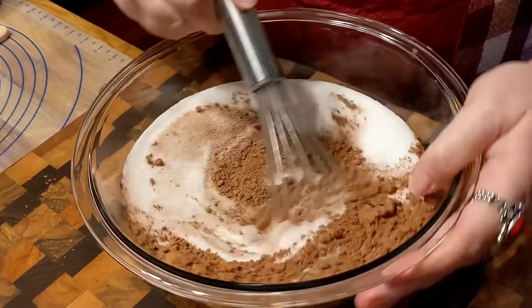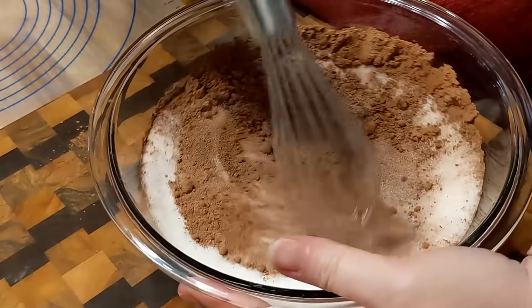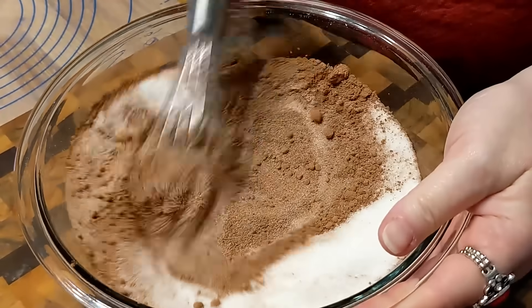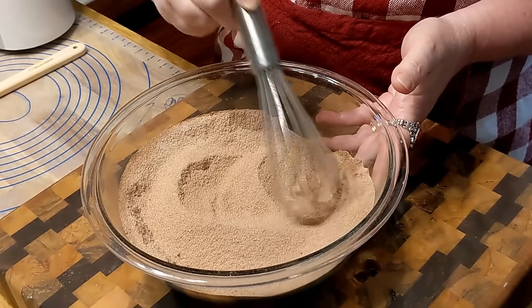Mama just used a regular tablespoon — she didn't use a measuring cup. She would just put three heaping ones in there and get those little pieces of cocoa beaten up a little.